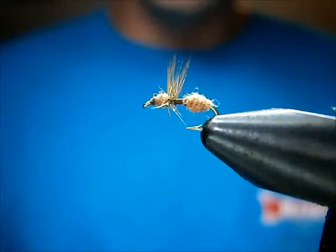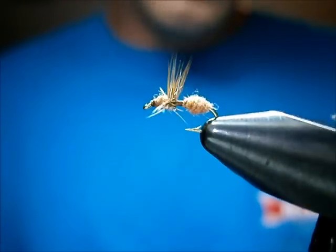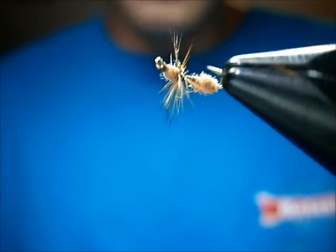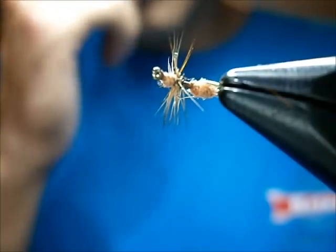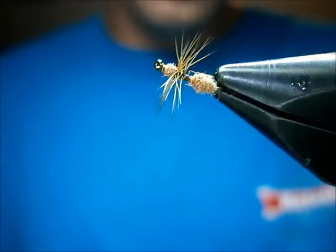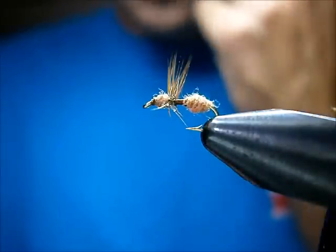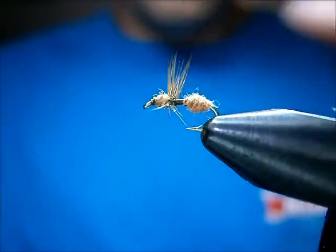Welcome to Utah's Fly Corner. I'm going to show you how to tie a simple fur body ant — a very old dry fly pattern. You can fish them drowned or dry on the top. Trout love ants, no doubt about it. I'm going to show you how to tie these guys. It's a real simple fly.